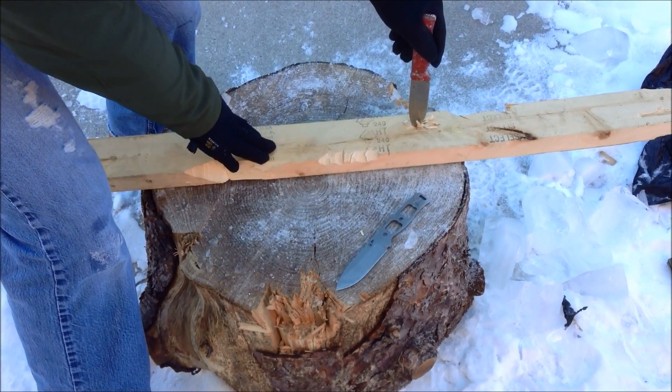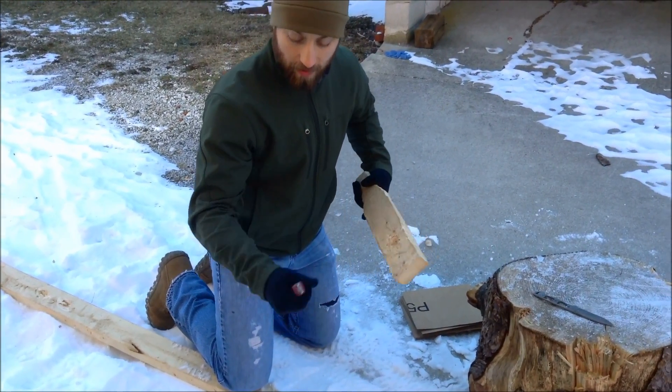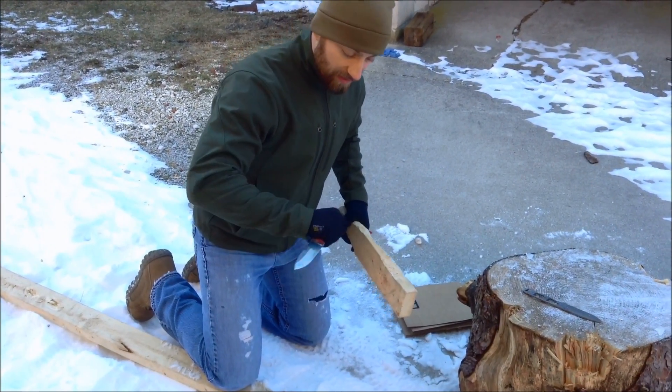It's a little icy so I'm going to go get a baton and I'll be right back. I've got a beating stick here so we can get back to it. This is just all icy — I didn't want to take a chance of slipping and cutting myself. So let's get back to it.